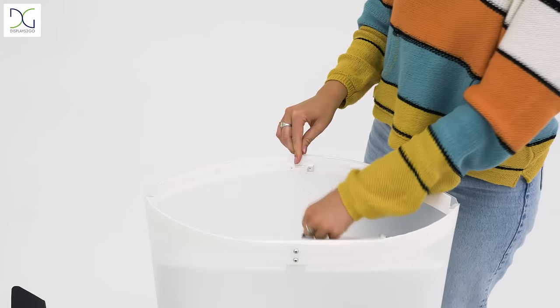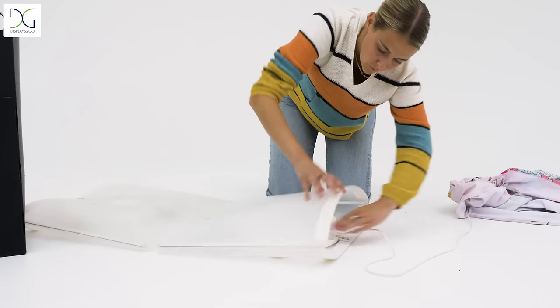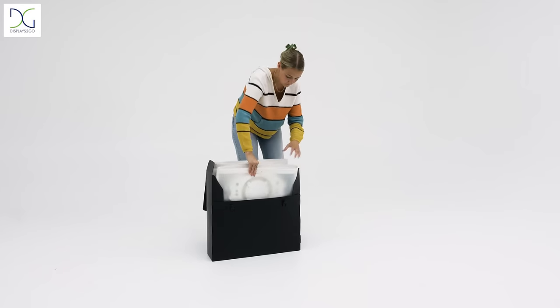When it's time to pack up your booth, simply remove the magnetic top, push in the center panels, and fold the unit in half to fit back into the carrying bag. A quick and easy solution that will make your next event a breeze.